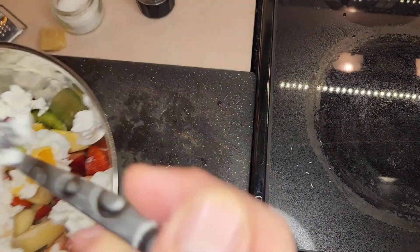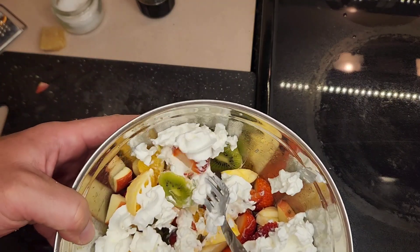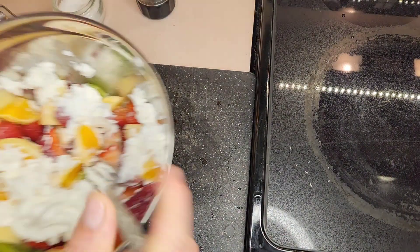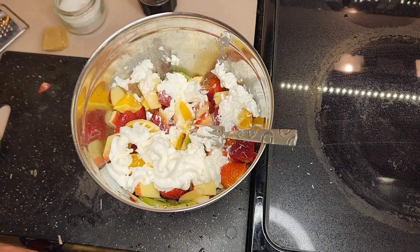Mmm. Put that in my mouth. I'm going to do this all night long. This fruit salad — yummy, yummy. Give me more. You're missing out. Make yourself some!